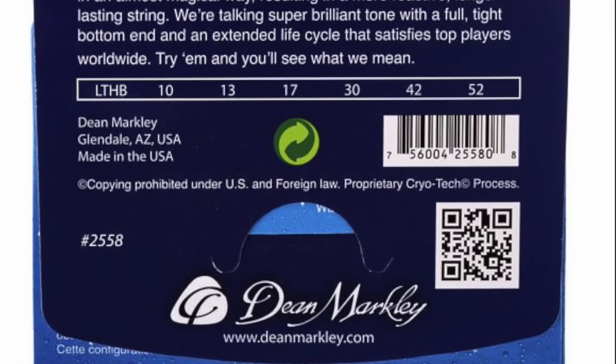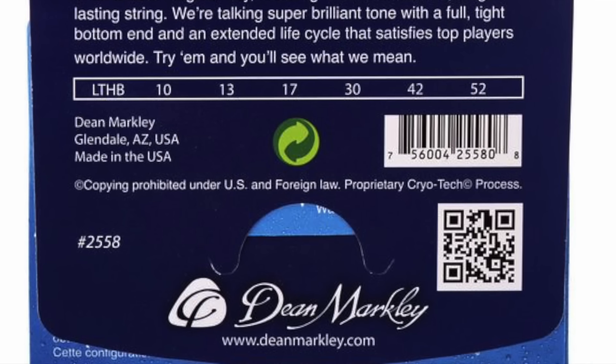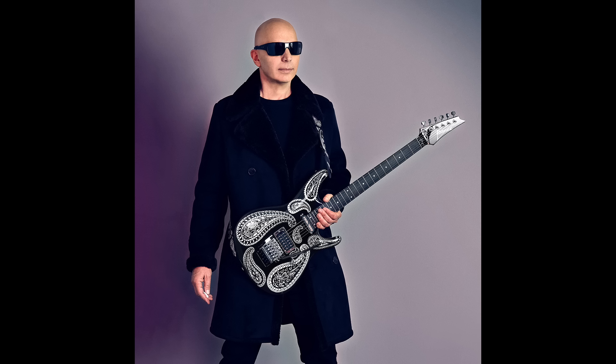Let's talk about Randy Rhoads. In a John Stix interview, John stated that Randy used JHS strings outside England and Picato strings in England, and it was either 10s or 11s. The nickel plated Boomers set is 10, 13, 17, 26, 36 and 46.